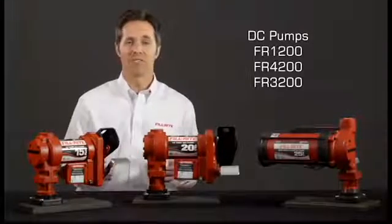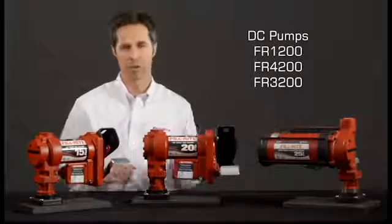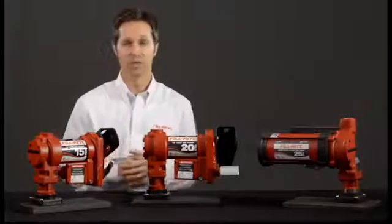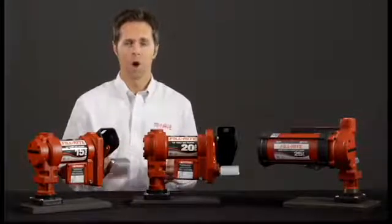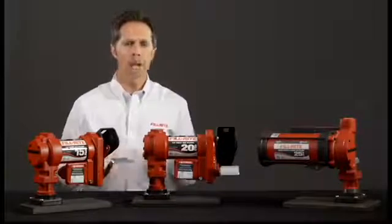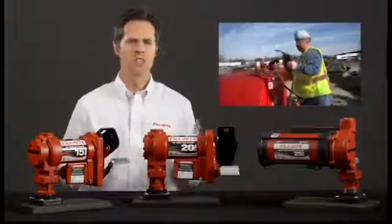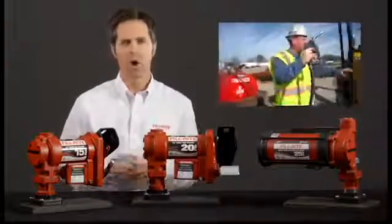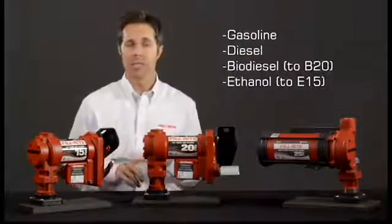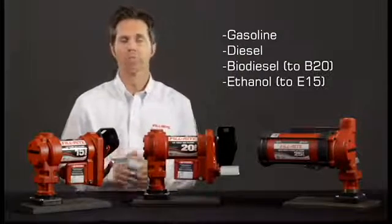Let's look at the Fillwright FR1200, FR4200 and FR3200 series pumps. They provide outstanding performance and durability for your fuel transfer customer. All come with a standard 2-inch bung adapter so you can mount them on a wide variety of tanks, from truck bed mounted skid tanks to large stationary bulk tanks. All of these Fillwright pumps are compatible with gasoline, diesel, biodiesel up to B20 and ethanol up to E15.